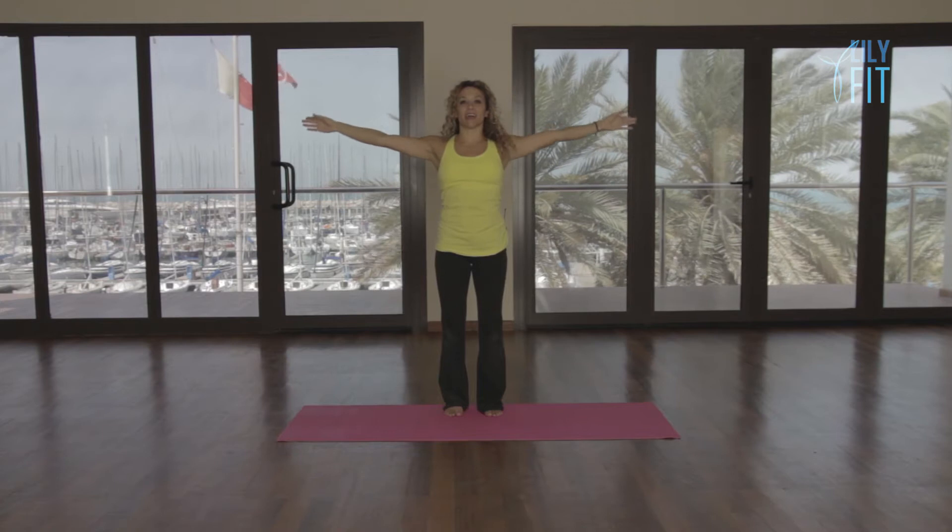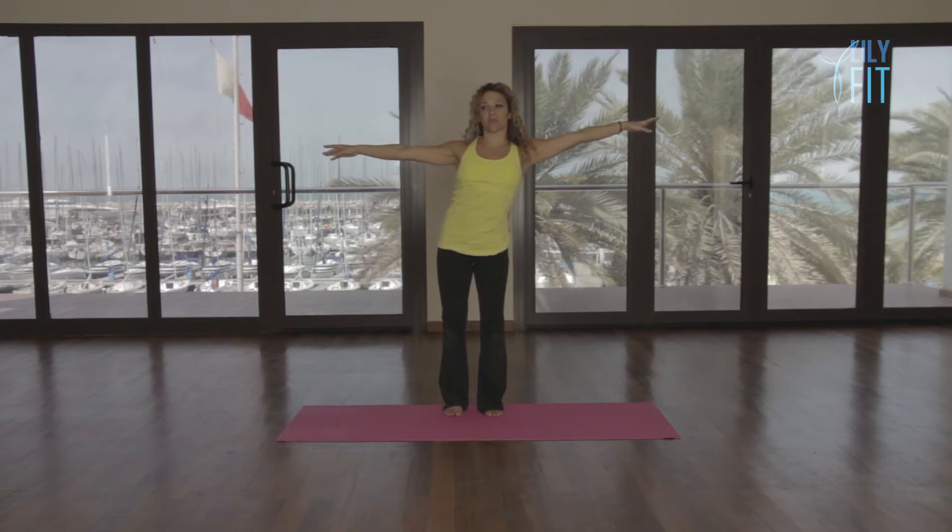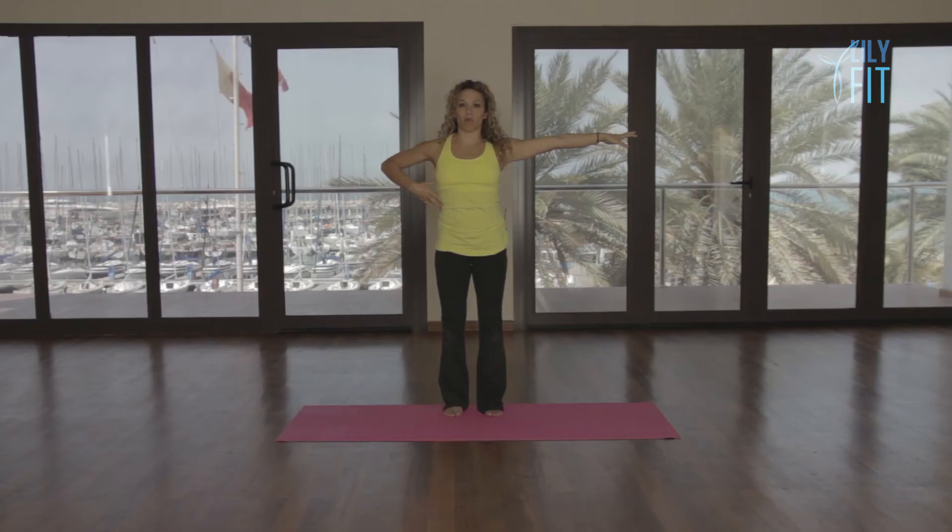Hold the arms out to the side now and just gently glide your ribs over to one side, come back to the center, glide your ribs over to the other side and center. Imagine someone's pulling your arm one way and then pulling your arm the opposite way, and you're shifting your ribs from one side to the other.